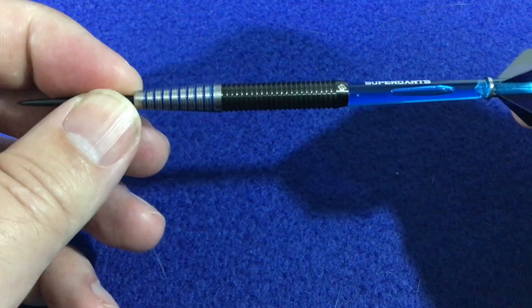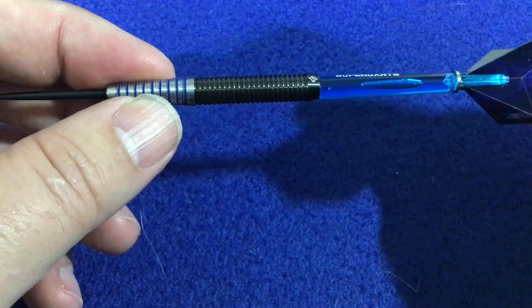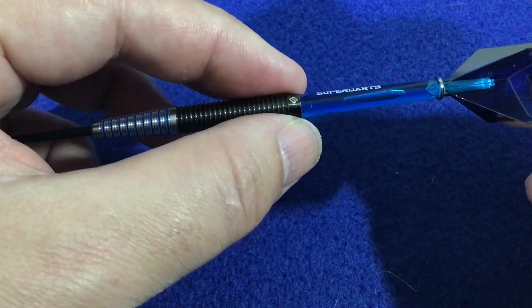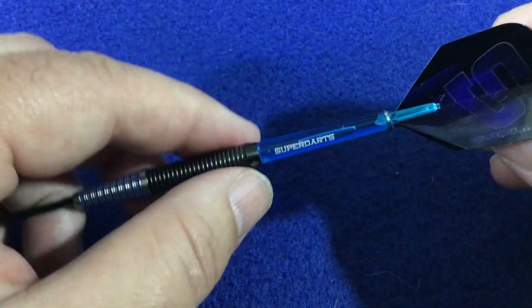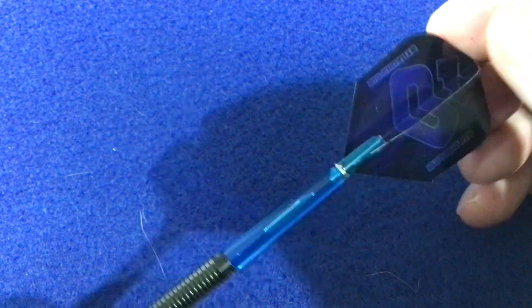The length of this dart is 52.1 millimeters, the tapered section is 4.15 millimeters, and the width of the straight section is 7.15 millimeters. It also comes with the medium Superdarts stem and the Superdarts flight, all in blue to keep in with the theme.